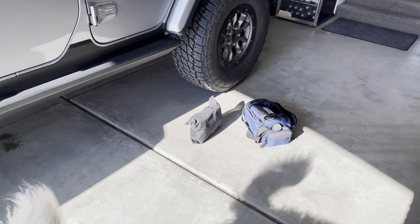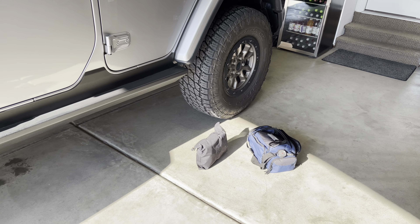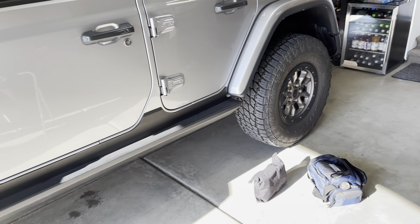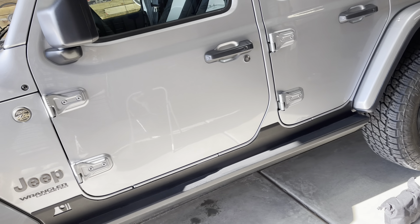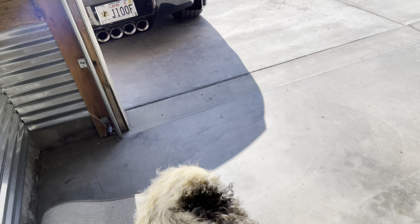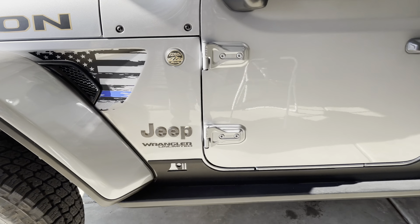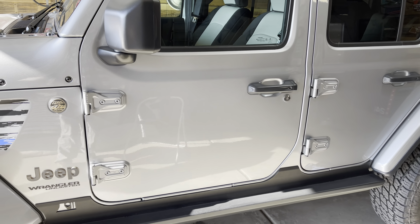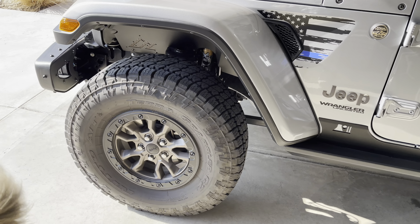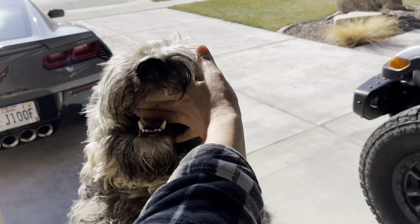We definitely want to make sure this works before we're out on the trail and I find out it doesn't have enough power or pressure to fill up the tires. Also, new JLs and I know the JTs offer it as well — they have the tire fill assist on these now. So I wanted to give that a try, see how it worked, and kind of review that a little bit as well.